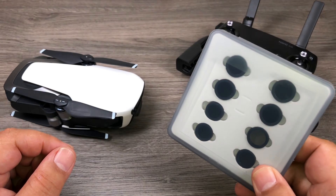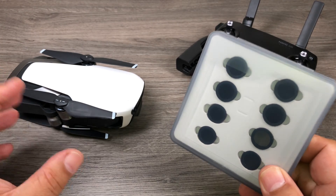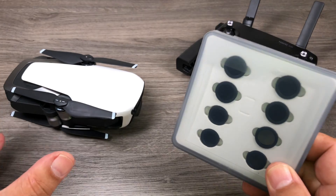G'day folks, today we are going to talk about ND filters for the DJI Mavic Air. We're going to talk about when and why you would want to use them.